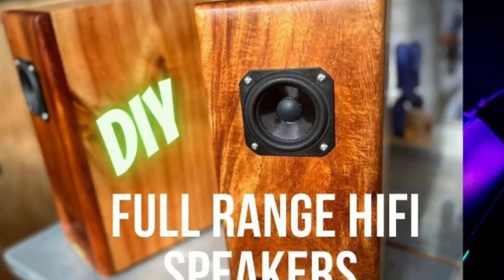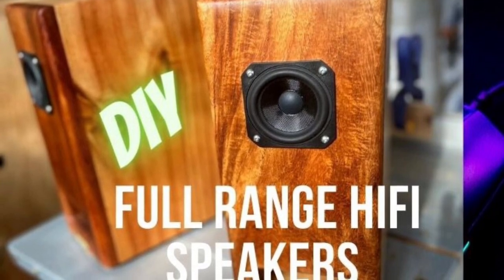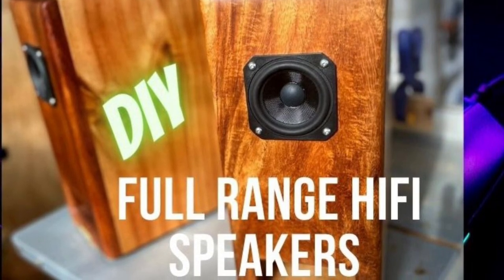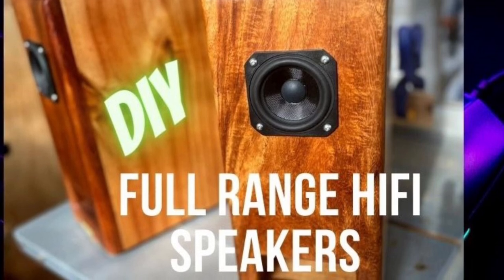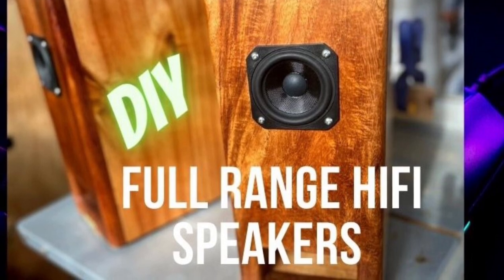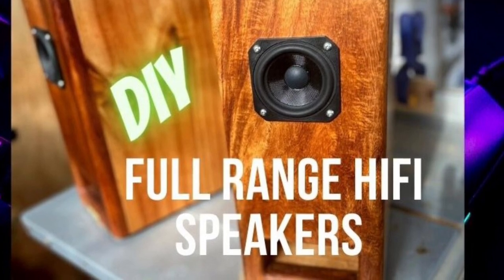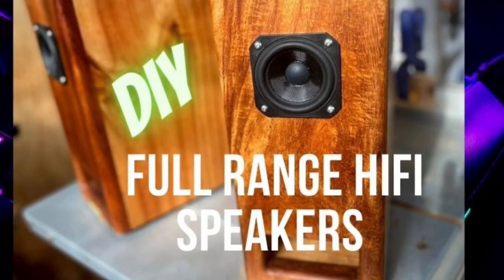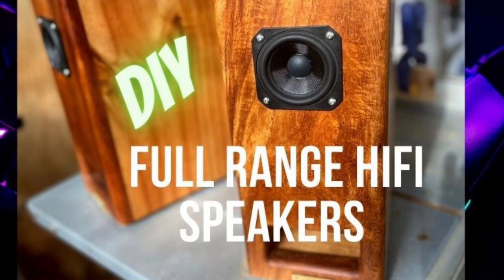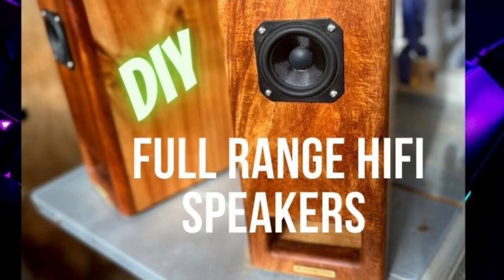So that's part one. I'll do a part two covering the glue-up and some lessons I learned from that. Part three will probably cover the driver install and the polyfill, and then part four will be about the finish. See below for the link to the Google Drive photos gallery, and please like and subscribe — I hope you enjoyed the video, thanks.